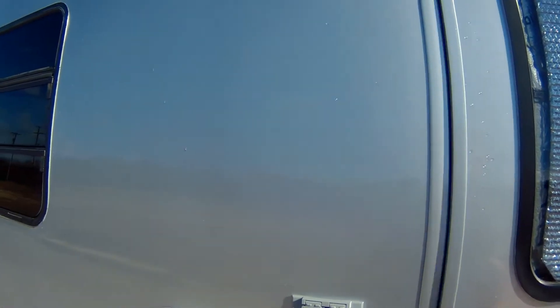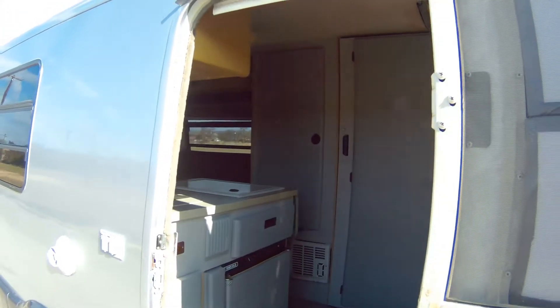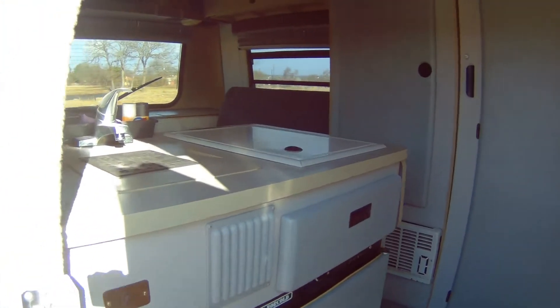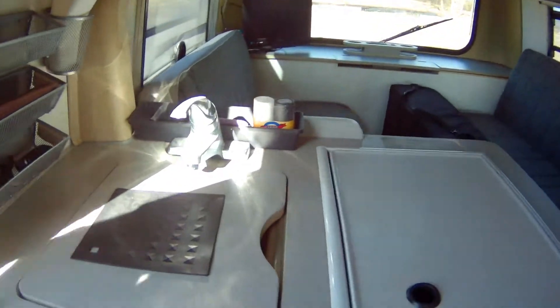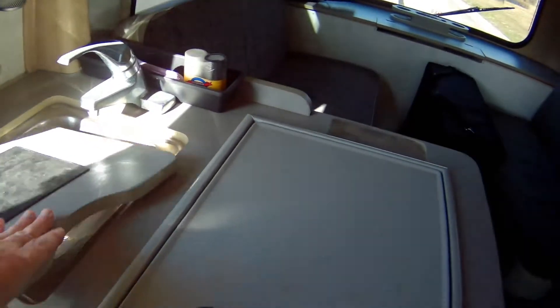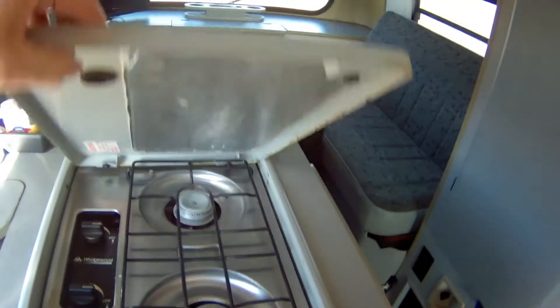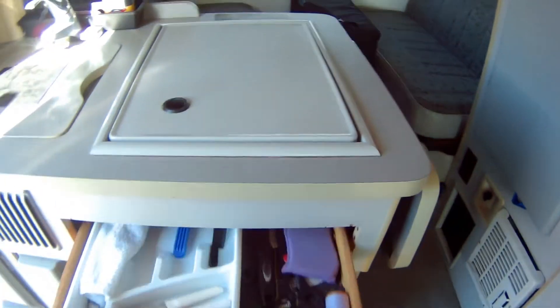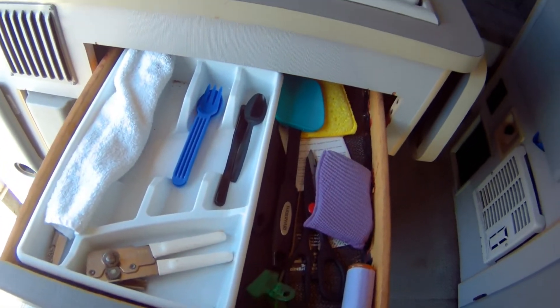Let's go inside and take a look at what we've done. As you can see, there's the refrigerator right there. I have a sink, a two-burner stove, and a drawer for all my stuff.